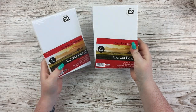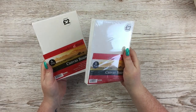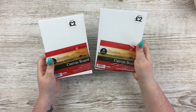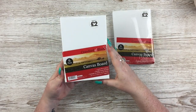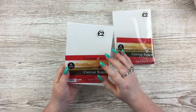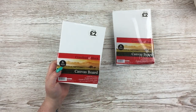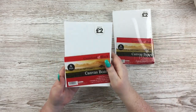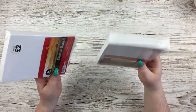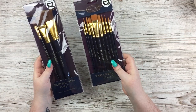I got two packs of these five by seven inch flat canvas board six-packs, and these were actually the main thing I wanted from The Works — I'd been waiting for them to get back in stock. I think they're a really perfect size for doing little mixed media projects, and also for making book covers for journals I put in my Etsy shop or use for myself or give as gifts. Five by seven is just my favourite size.